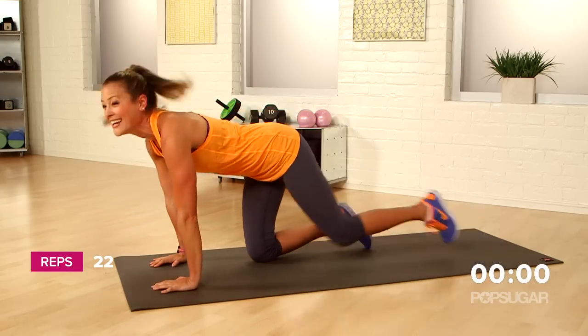And that's my last one. I hope you guys felt that one in your shoulders. Let me know how many you did in the comments. Thanks for watching PopSugar Fitness.